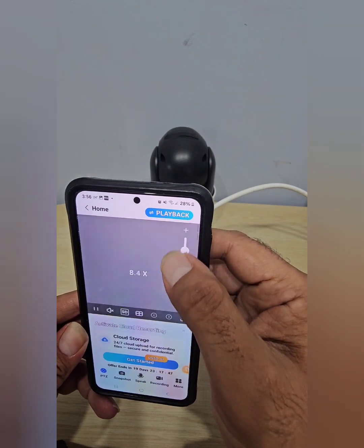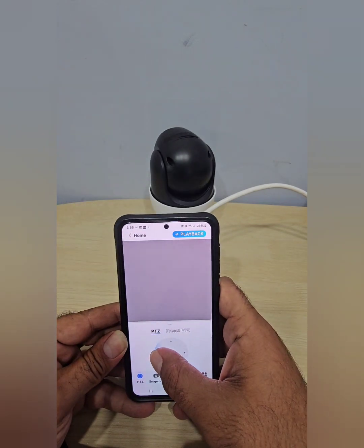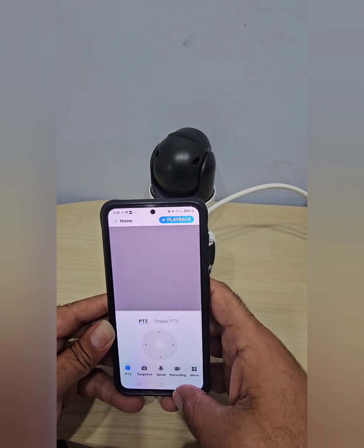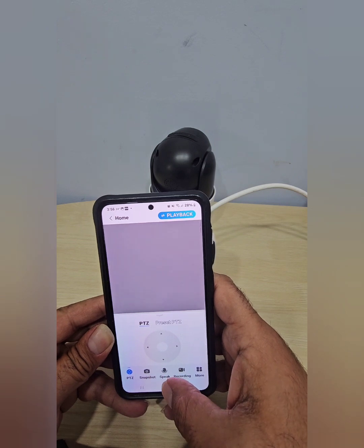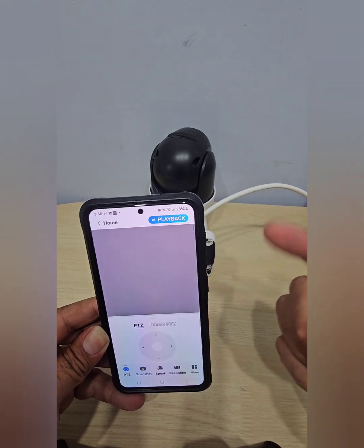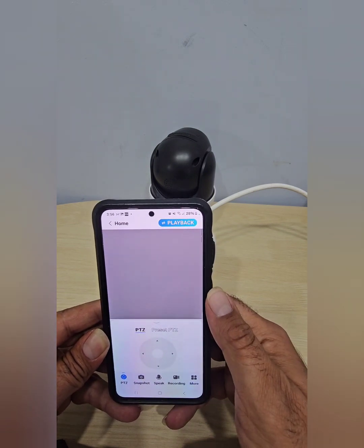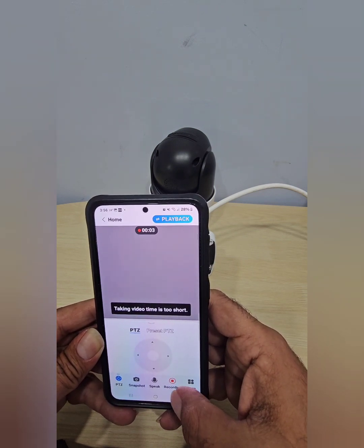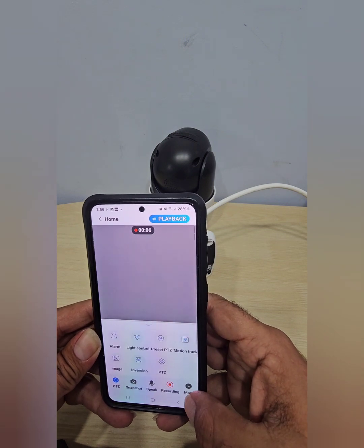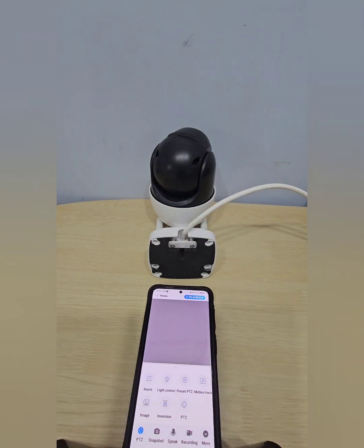Let me give you a quick preview of the app interface. You can zoom in or zoom out, and use the PTZ controls to pan left, right, up, and down. There's a snapshot button to take a picture, a two-way voice button to speak through the camera's speaker and hear audio back, and a manual recording button. Under 'More' there are additional settings, which I'll cover in the part two video.